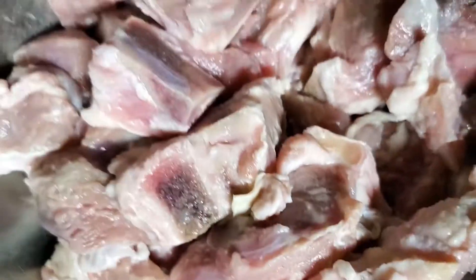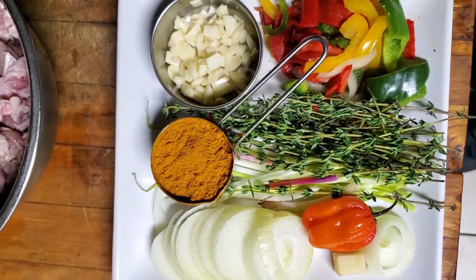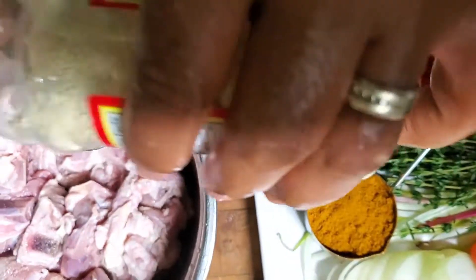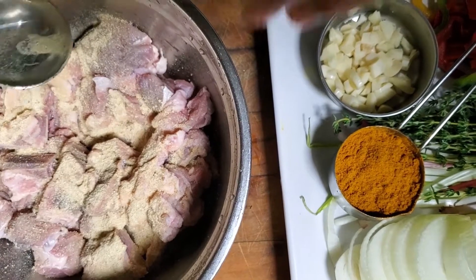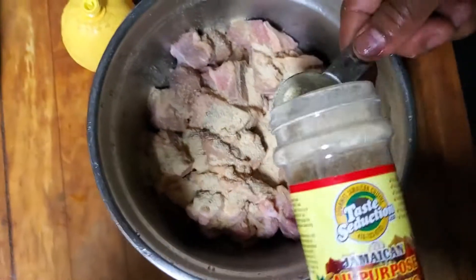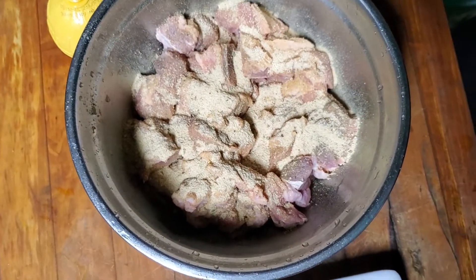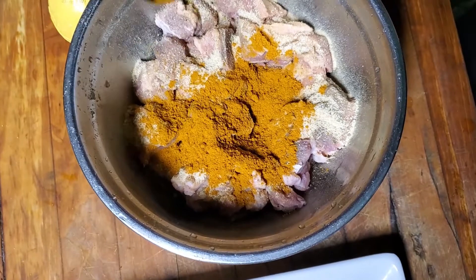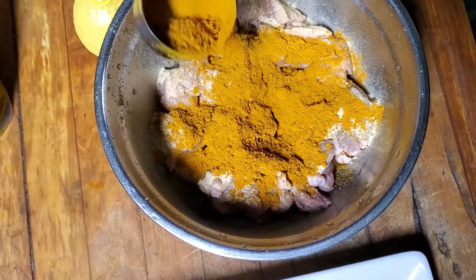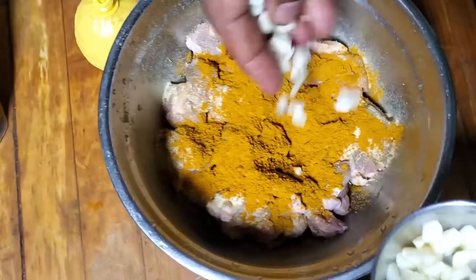So now I'm going to show you how we're going to season our meat. All you want on your meat right now is your all-purpose seasoning — we're going to use three tablespoons of Taste Seduction all-purpose seasoning. We're going to put the curry powder on there, and then we're going to leave maybe just a little of the curry powder in the bottom of the container. And we're going to add half the garlic to the mixture.